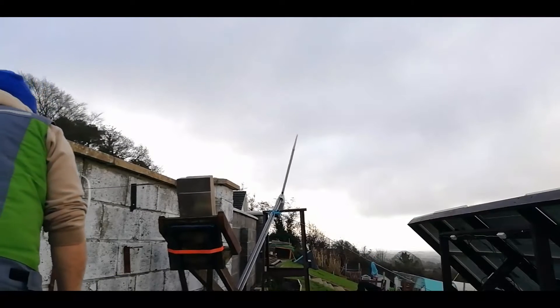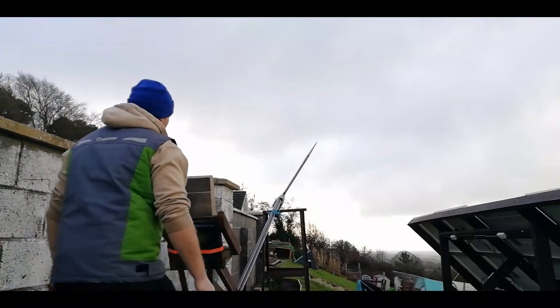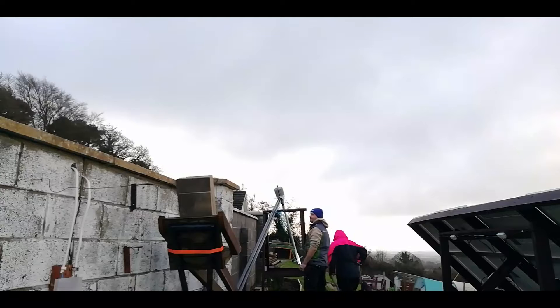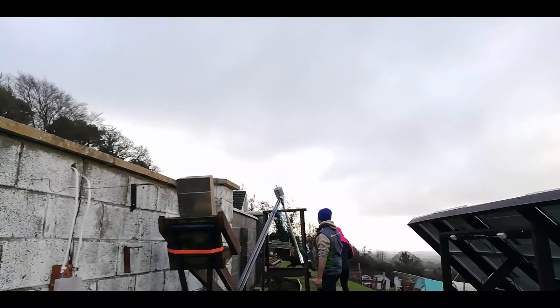That rope snapped there. Did it snap? Yeah. I hate it. No you don't, you love it really.